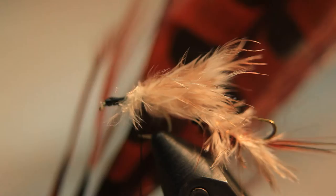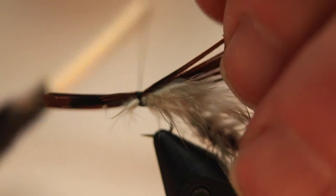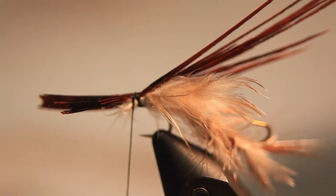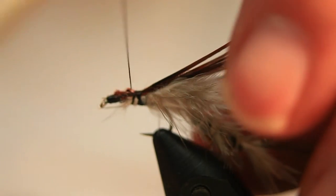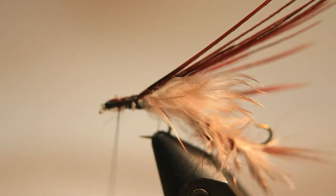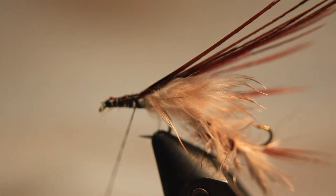Not only is it great to cover and hide the loop, but it also acts as additional fibers that pulsate under the water. Then we take our pheasant tail fibers and tie them in, making sure we cut away the excess. These pheasant tail fibers will act as the wing case for this section of the nymph.